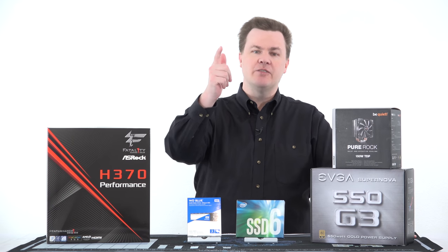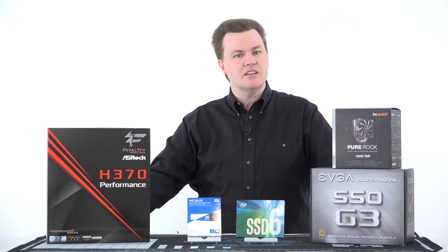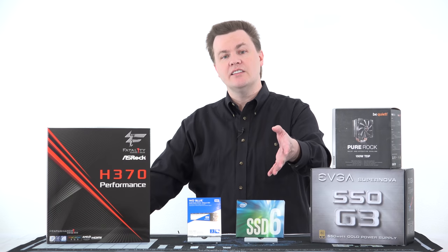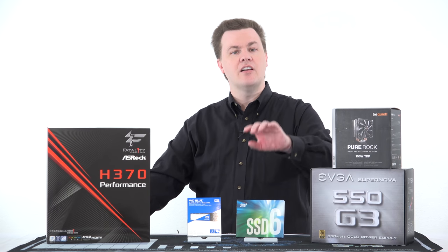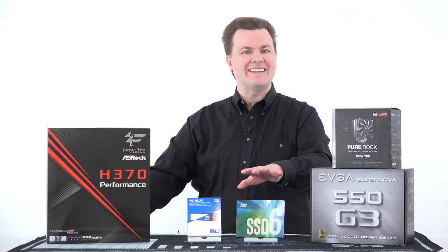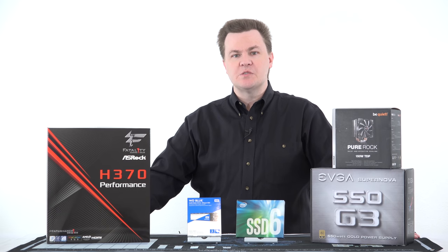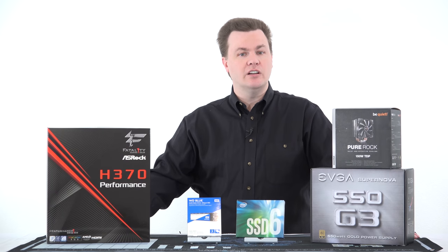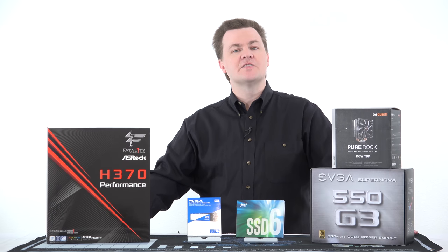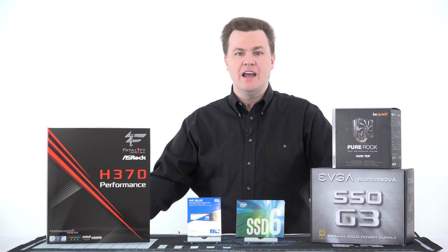Look out for the upcoming Windows installation video. Like this video if you liked it, share it with your friends, and subscribe using the big red button directly below. Questions, comments, thoughts, feedback — put those in the comment section. Links to all the videos in this series, a playlist, and links to all the parts I used will be in the video description below. Hit that Join button next to the subscribe button if you'd like to support the channel directly. Thank you so much for watching — I'll see you next time.